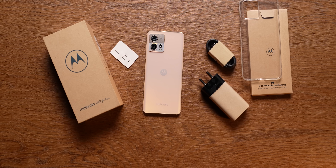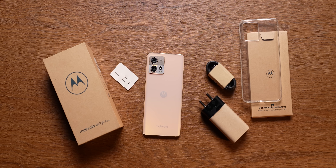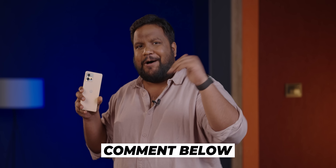Kudos to Motorola for going towards eco-friendly packaging — I really like the packaging for the phones this time around. Alright, that's it from me. Stay tuned for more. Let me know what you think of the new Motorola Edge 30 Fusion in the comment section below. Until next time, this is Ershad signing off. Keep tracking and stay safe.